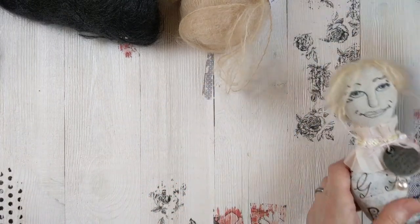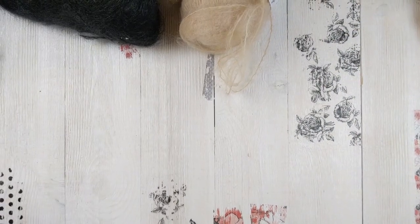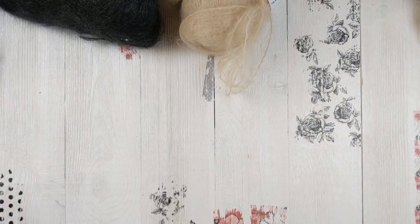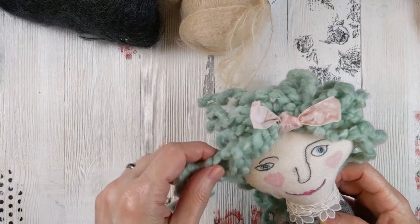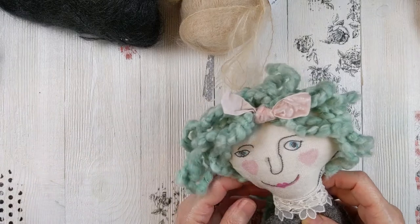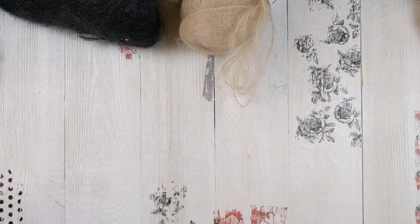Of course you can get some really crazy funky yarns going on too. Here's an older doll that I made — this was a long time ago — but it uses a dreadlock type of yarn for whatever look you want to achieve.